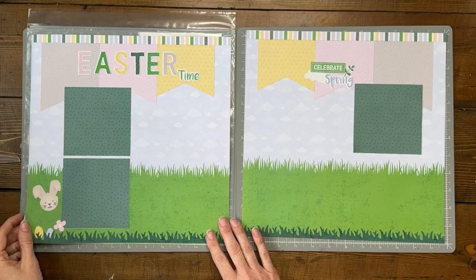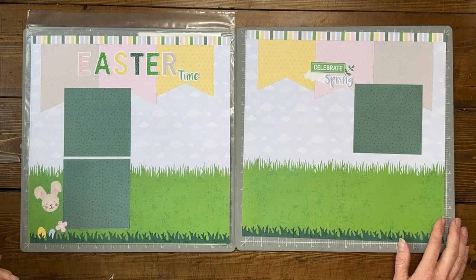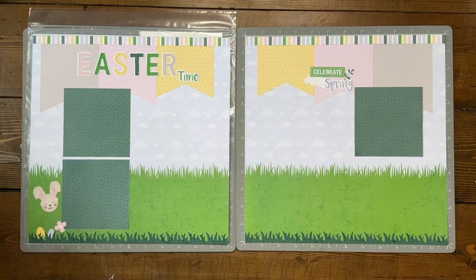This is from Creative Memories, also known as the April kit. It's ironic because Easter actually falls in March this year — I think it's the 31st. So we have a March Easter but it's the April kit. You could be ready to grab pictures fitting four-by-four on these mats, with some open space in between. I really wanted to get photos for these — I'm going to have to go back into my files to find some Easter pictures from when the twins were little.